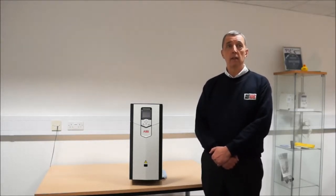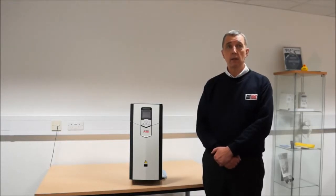This inverter is designed for cranes, winches, winders, mixers, and compressors, as well as simpler pump and fan applications.